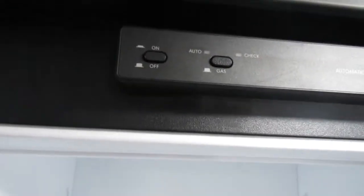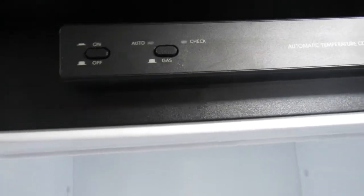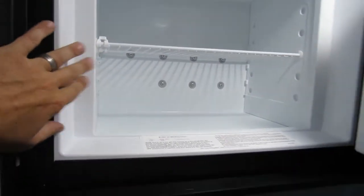The refrigerator is gas and electric. Push the button on the right to the out position and it'll switch over to gas — right now it's on electric. The freezer should get cold in a couple of hours; the refrigerator more like 8 to 10 hours. So if you're planning a camping trip, I would definitely get it plugged in at home and let it cool down the day before you leave.